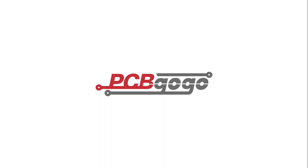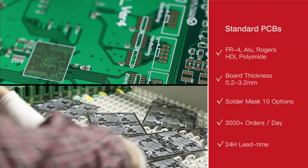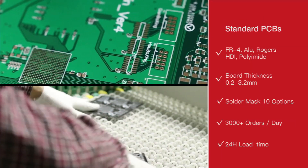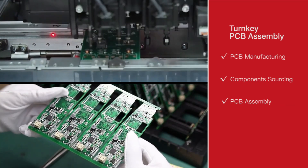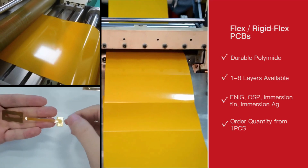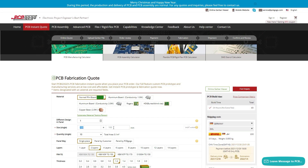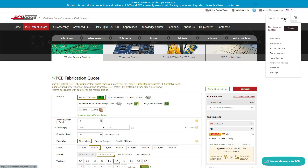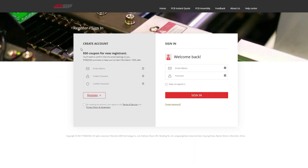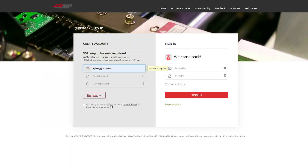Let me introduce PCBGogo, our sponsor for this video. PCBGogo is a quick-turn PCB prototype manufacturer from China with over 10 years in the industry. They make prototype PCBs in as fast as 24 hours — just upload your Gerber file on PCBGogo.com. Their services are reliable and affordable, certified by UL and ISO. It only costs $5 for two-layer FR4 PCB within 100x100mm. They also offer Rogers, Copper, and Flex boards. Click the link in the description to get a $50 coupon for your first order.